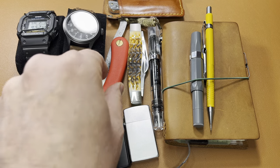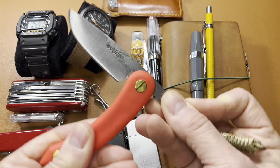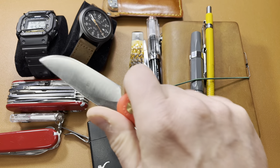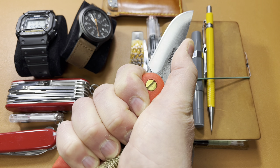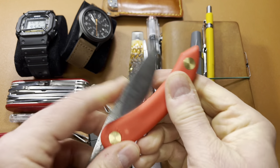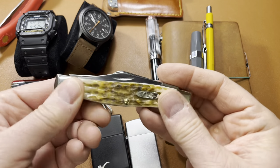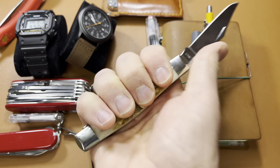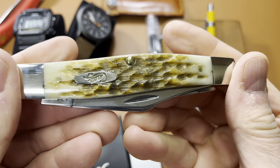I've been carrying this little Svord friction knife — really, really impressed with this little thing. Simple, simple, simple. I've been carrying a Case 75. It's a great size; you can get a lot done with that.